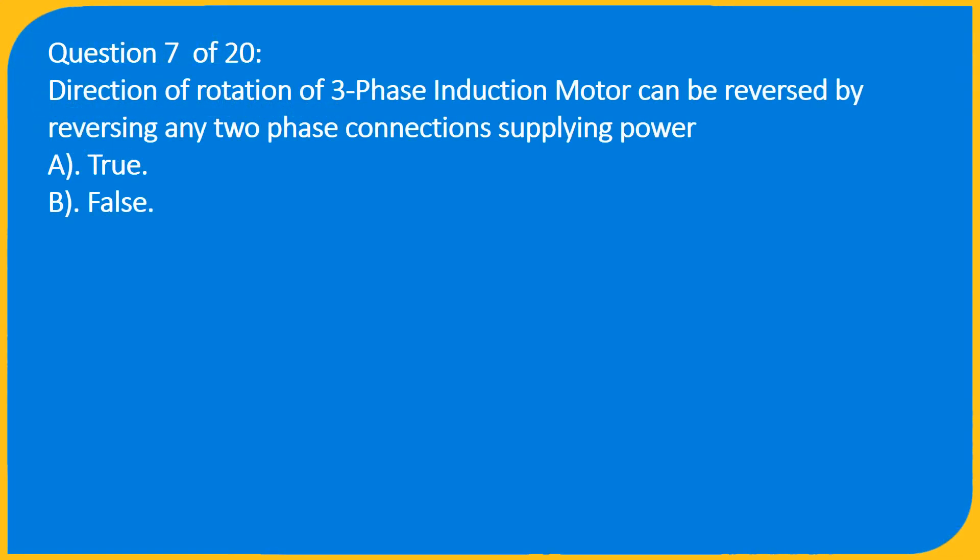Question 7 of 20: The direction of rotation of a three-phase induction motor can be reversed by reversing any two-phase connections supplying power. A) True, B) False.